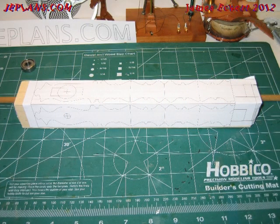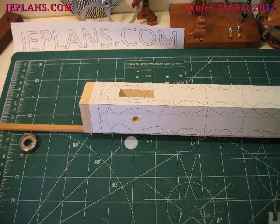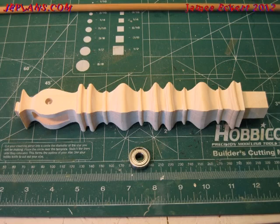Attach the upright pattern to the wood. Figure out the diameter of the bearing you're using — mine was 5/16ths. Then drill and cut out the openings in the upright before compound cutting the whole piece out.